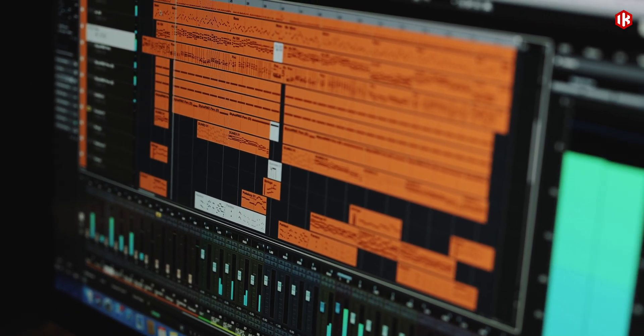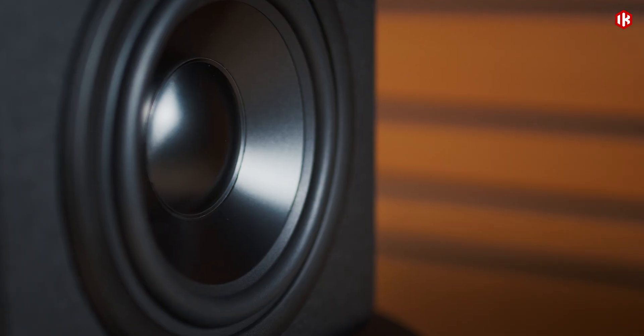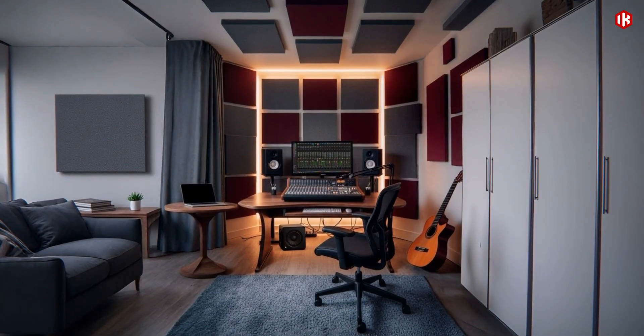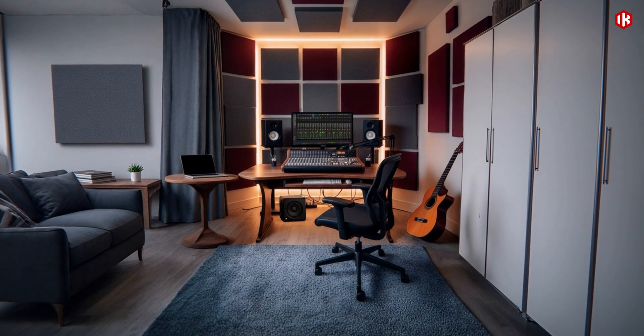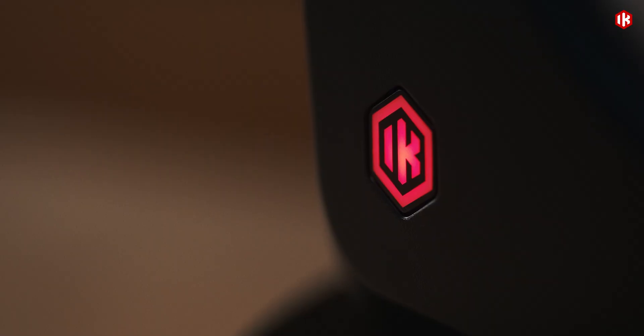From the studio, to the stage, to the club. With ARC-X room calibration, premium components, and comprehensive connectivity, all in a remarkably compact design, iLoud Sub provides the clarity, confidence, and control you need to craft mixes that move with power and precision.